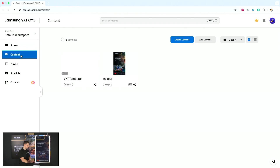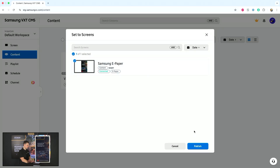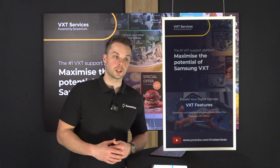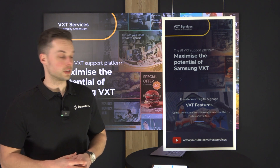If I then go to my content section again — there you go, you can see it already. I can click on set to screen, select my ePaper, and hit publish. The same as the previous time, the display will receive the content again from the server.